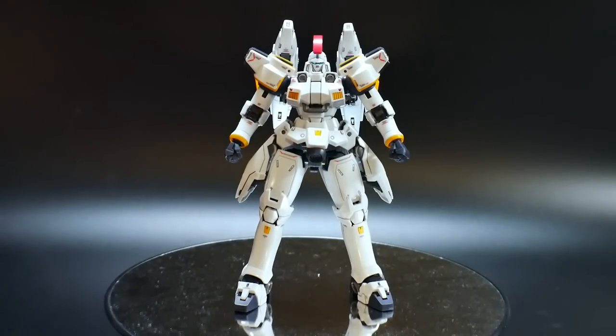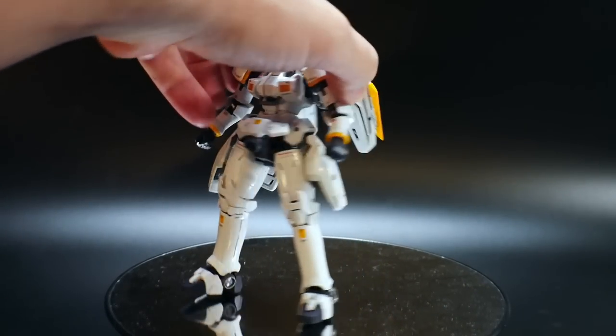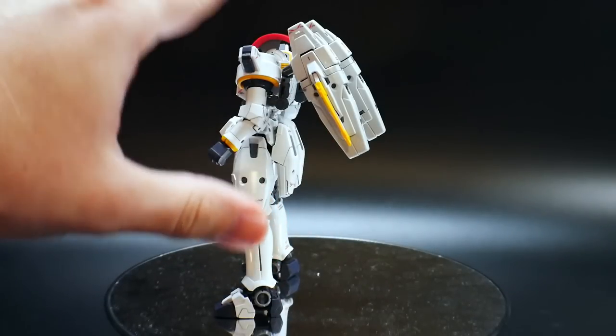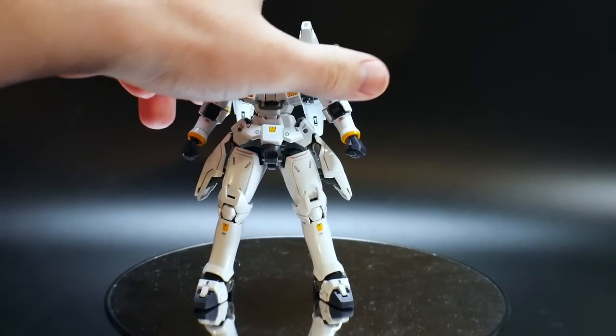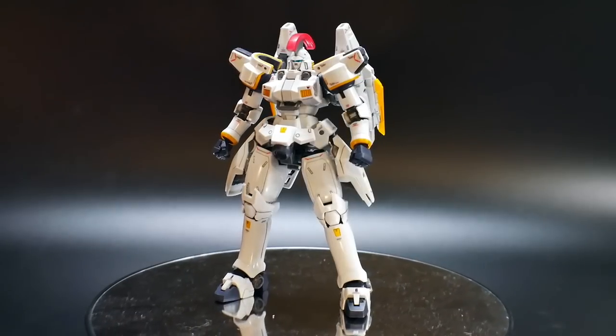Hello YouTube, it's Grosama, and here I have the Rio Grey Tallgeese. This is the EW version, not the TV version. The main difference is the veneers in the back — these are supposed to be grayish in the TV version, whereas this is obviously white. If you really want to change it to a TV version, you just have to repaint those, and other than that I don't think there's really any other major differences.